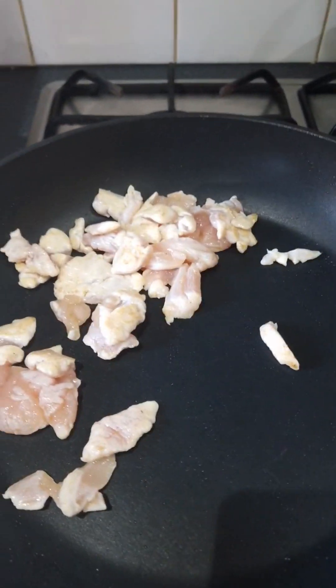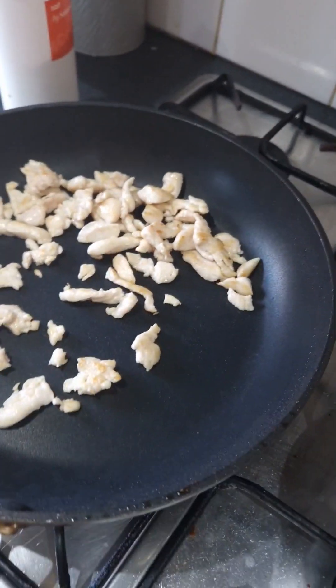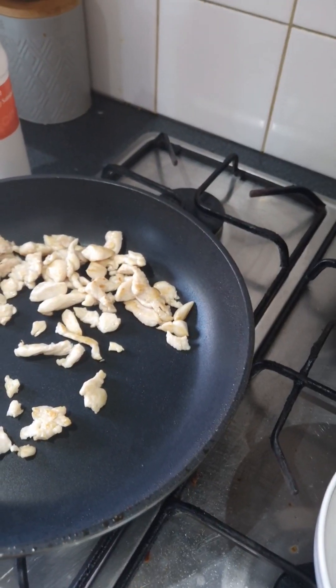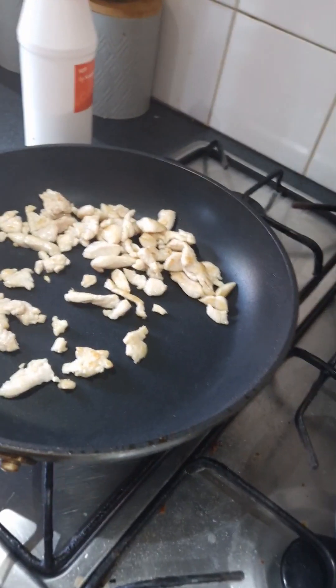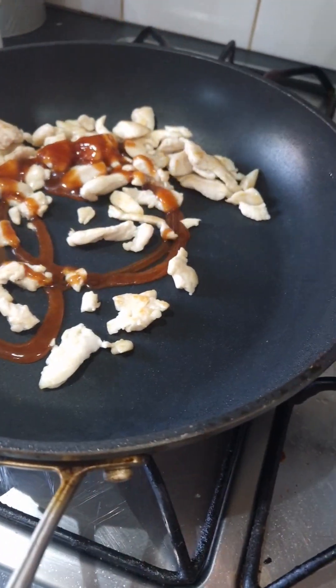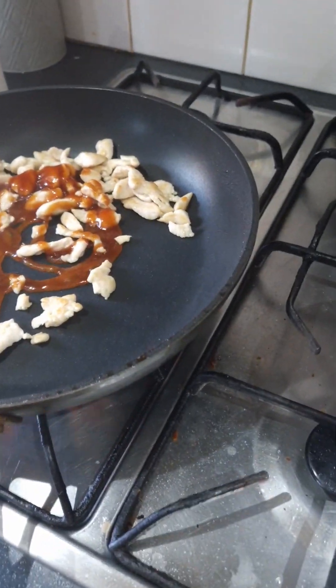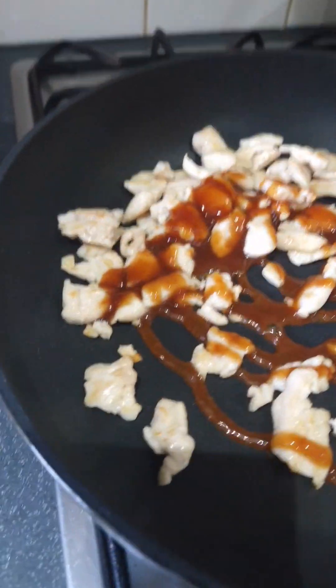Get it all browned off just like the bacon. Once you've got it all browned off to the perfect color, you're going to throw your barbecue sauce in - or sweet chili sauce, or chili sauce, whatever you want. This is what I wanted to do. Throw a little bit of barbecue sauce in, then cook until it starts going a little bit charred - the sugar in the sauce starts burning slightly.